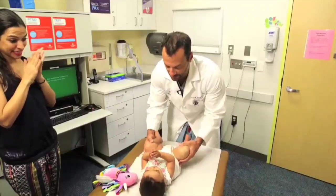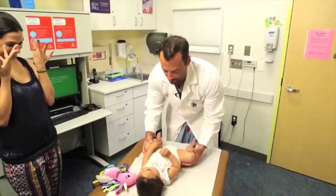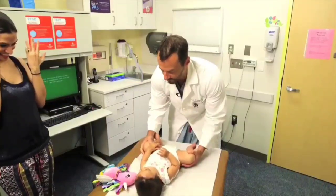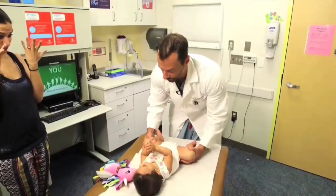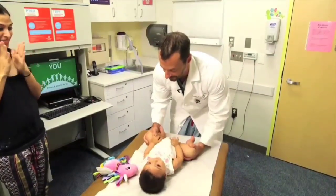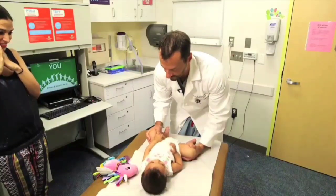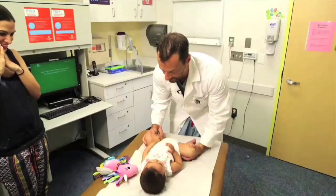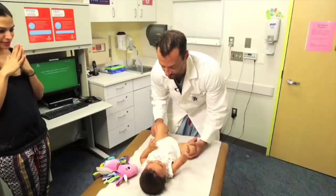I'll bring them into abduction and then do my Ortolani and Barlow tests. On the left hip, I'm holding the knee and examining one hip at a time. I'll bring the left hip into adduction and give it some posterior stress to see if I can move it out of the hip socket — that's the Barlow exam. And that was a negative Barlow exam.